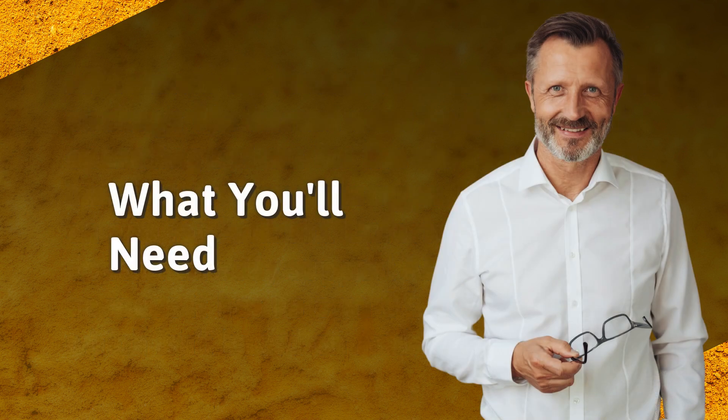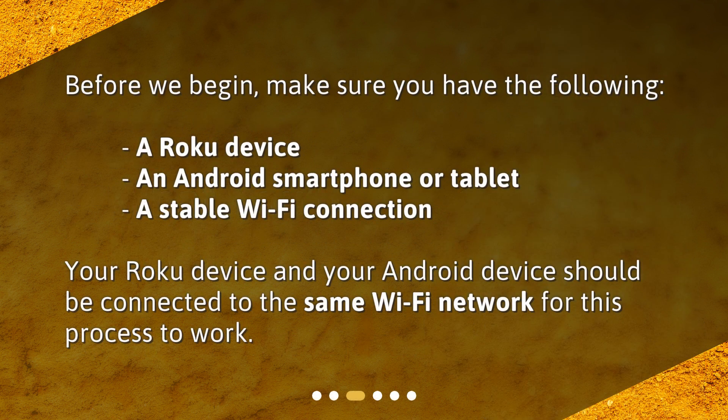What you'll need: Before we begin, make sure you have the following — a Roku device, an Android smartphone or tablet, and a stable Wi-Fi connection. Your Roku device and your Android device should both be connected to the same Wi-Fi network for this process to work.